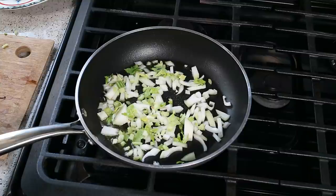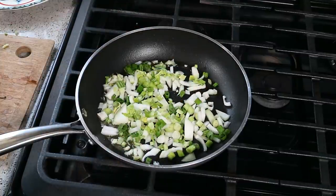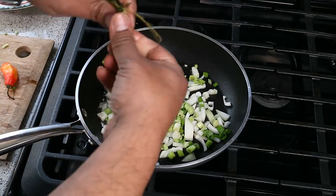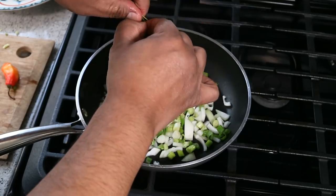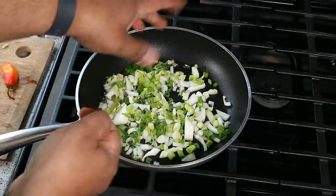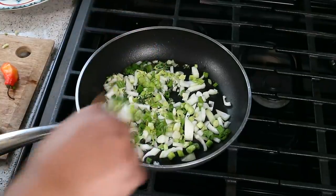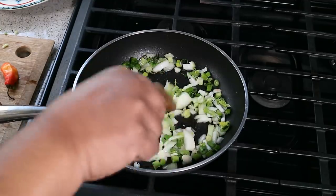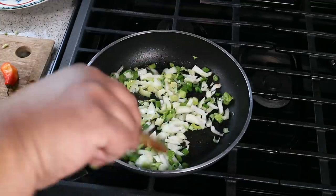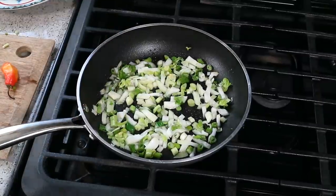Let's move that around — we want all that to sweat down. We've got some scallions, that is two small scallions. We've got some fresh thyme and I'm just gonna pick the leaves off. We don't want the stalk, because while the stalk has a lot of flavor, I'm not trying to choke on a piece of stalk later when we're eating it. Low heat and we're gonna let that continue sweating for about two or three minutes.